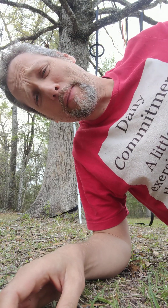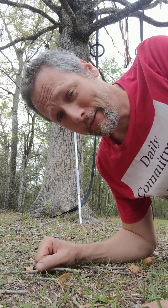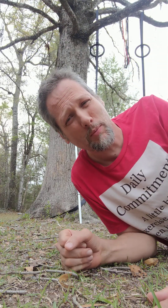Welcome everybody to Daily Commitment, where we do a little exercise every day. Guess what, y'all? I'm in a good mood. I had an awesome walk this morning — I got almost a full hour in, so none of those half-hour terrible walks.